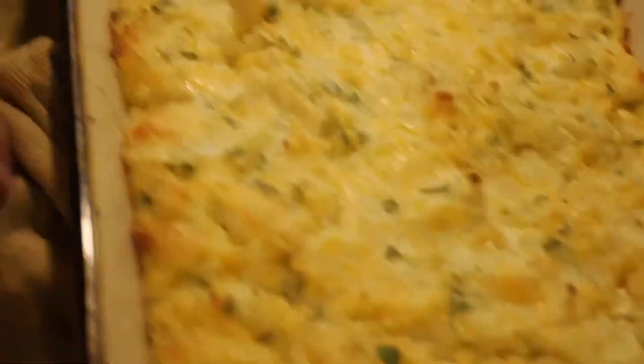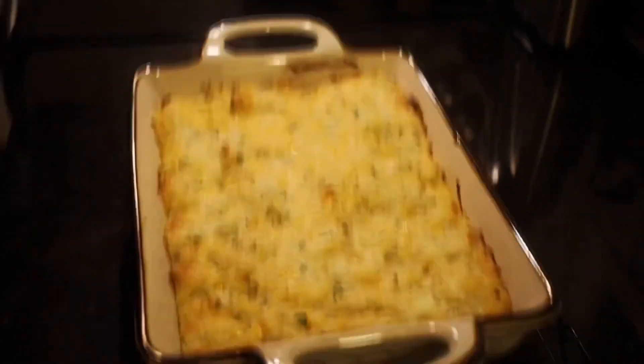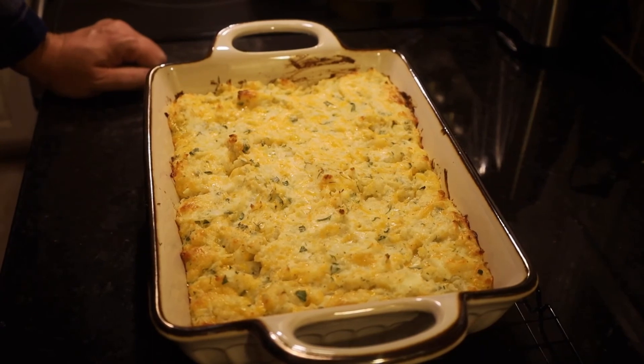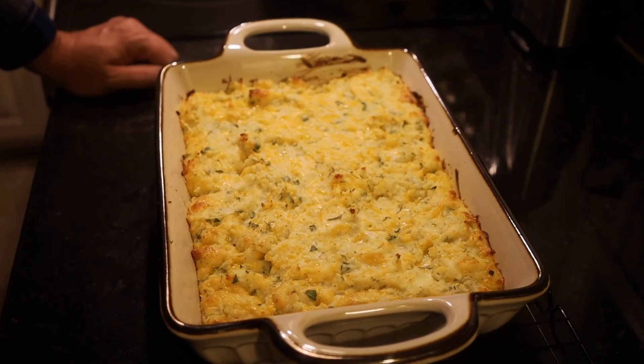There we have it. The best part of a twice baked potato is all of its insides. Give this vegetarian version a try — we have an herbed twice baked potato casserole.